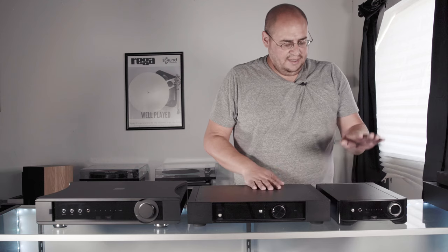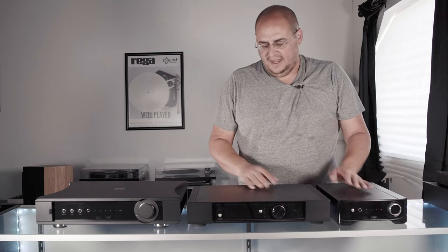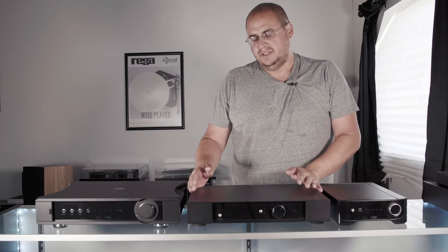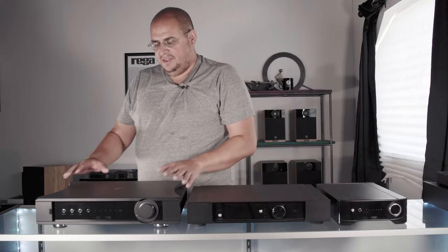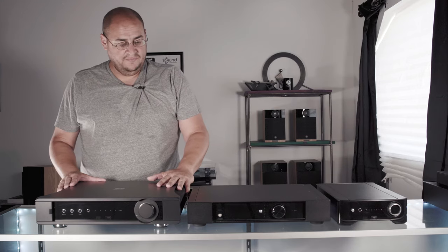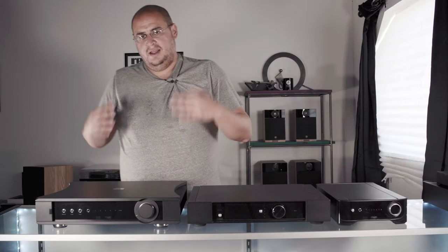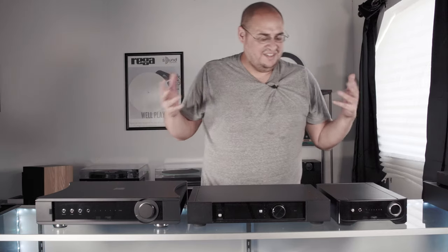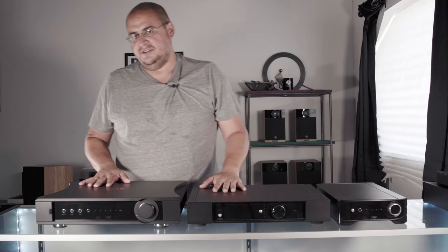In terms of pricing, the Rega Brio is $995, the Rega Elex R is $1,695, and the Aethos is $4,495. As you move up, they're obviously going to sound better, but they also have some slight differences in features.